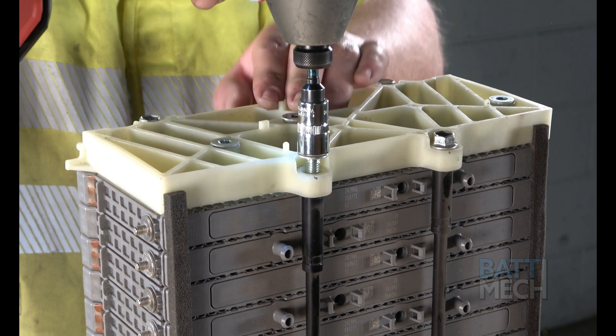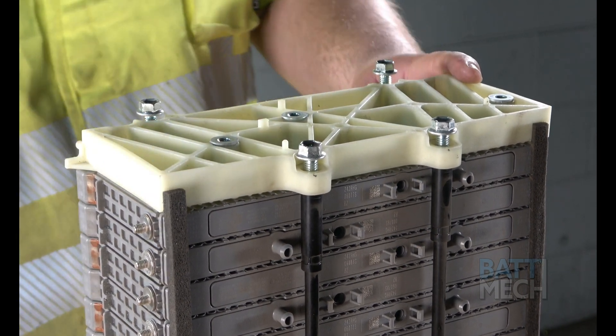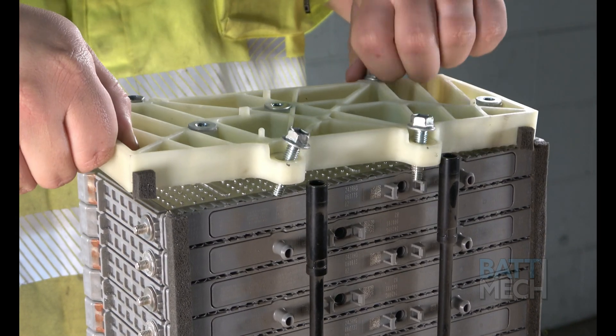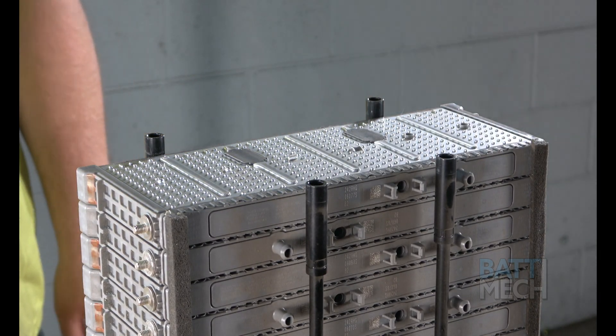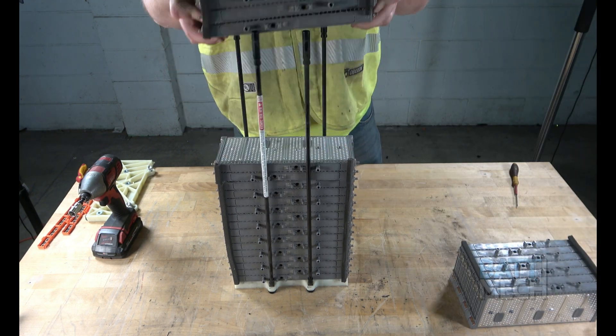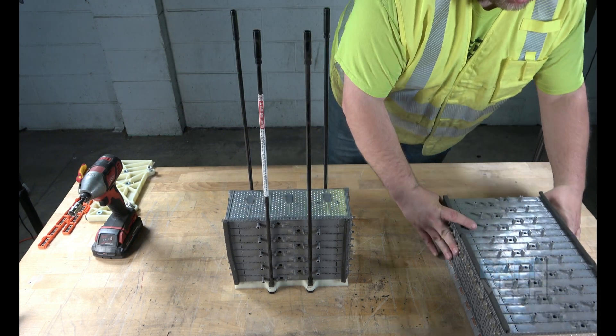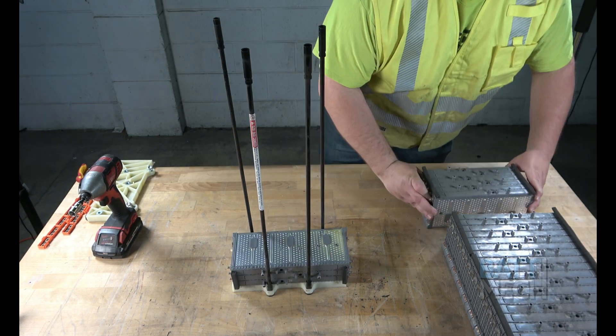At the top of the stack, you'll find the nuts to remove the white plastic end from the top of the battery stack. Go ahead and remove them. Next, remove the modules that you are replacing and set them aside. Remember, if your warranty agreement calls for the return of these modules, return them to BATMEC to ensure your warranty is kept valid.